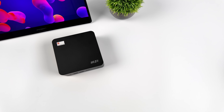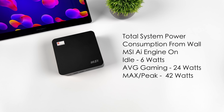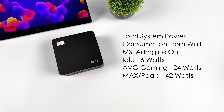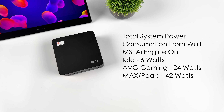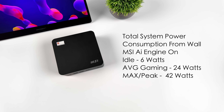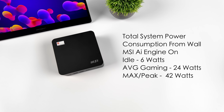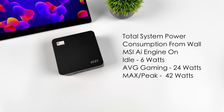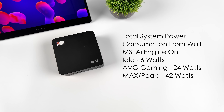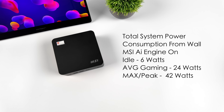I always like to test total system power consumption from the wall using a kilowatt meter. With the MSI AI Engine enabled, at idle this thing's only pulling 6 watts on average. Average gaming with what we tested came up to 24 watts. The maximum I could get it to pull while maxing out both the GPU and CPU was 42 watts. In the grand scheme of things, it's definitely a lower wattage unit. For web browsing or video playback, these are going to average 12 to 14 watts — so 10 of these under normal use would only draw 140 watts combined.